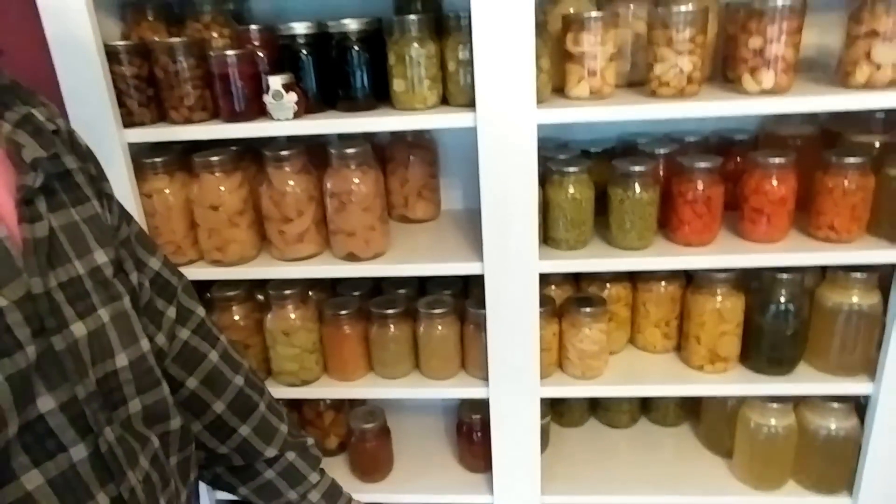Hey guys, today we're going to be continuing on with our pantry challenge — you guys rock it. So many of you are already doing a month challenge, which is awesome. I use my pantry a lot, you can see there are a lot of blank spaces I haven't filled in yet, but today we're going to be talking about this section right here — my fruits and my jams and jellies. So today let's talk about what you can do with jams and jellies.